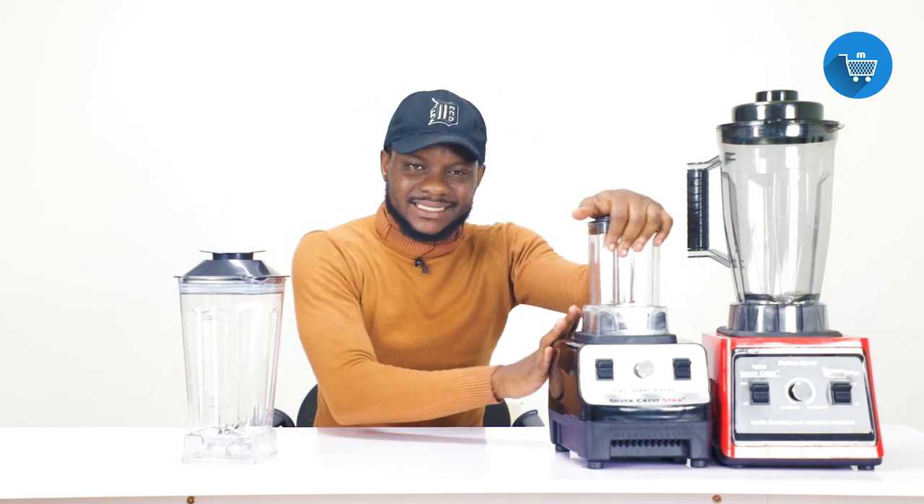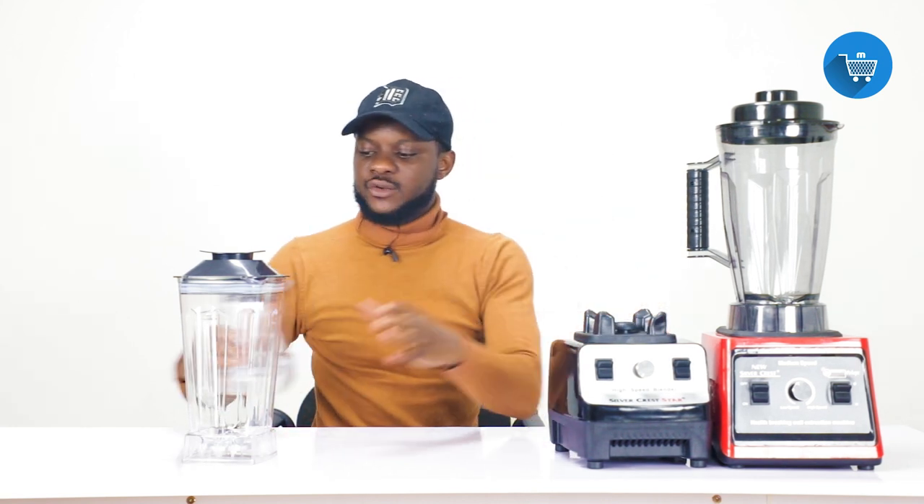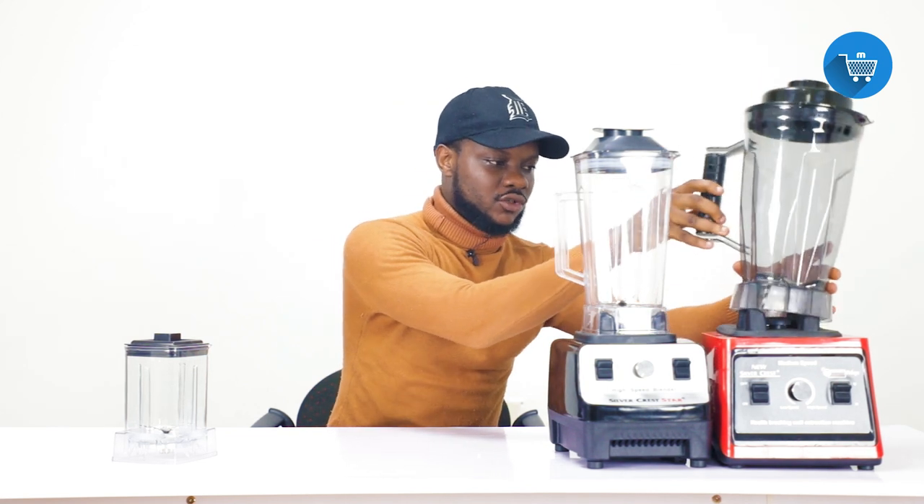Whenever you are blending, put your hand on top — don't just leave it — because there is no lock. Whether it is the 4,500 watts or the 8,000 watts, put your hand on top. That is how to use the jar.